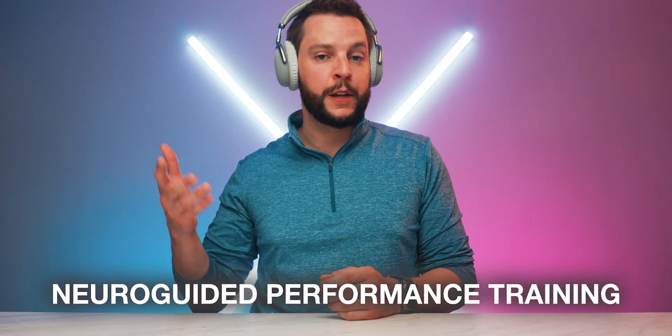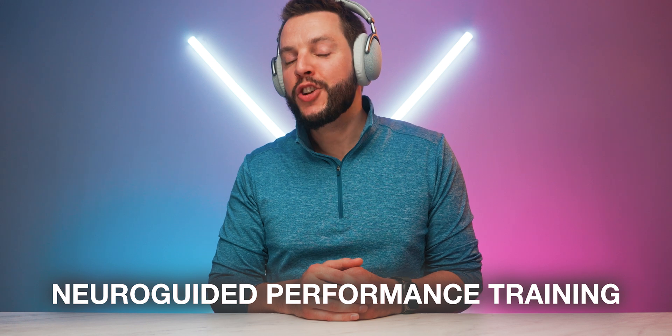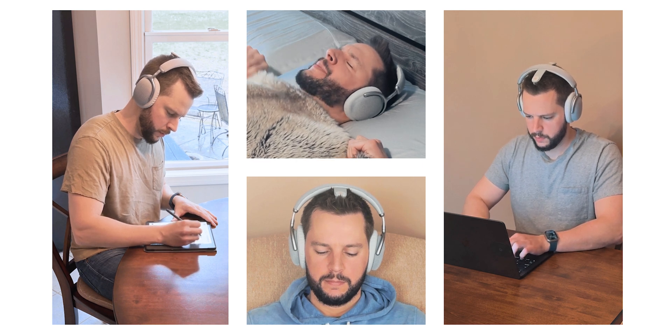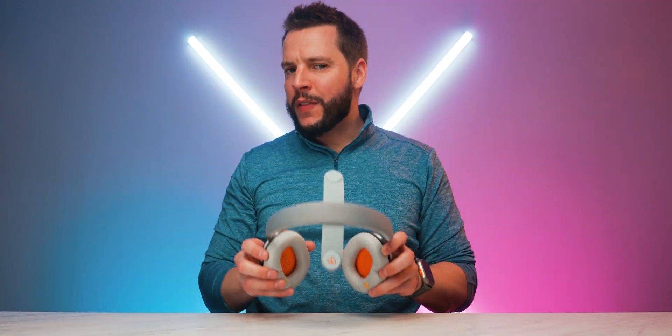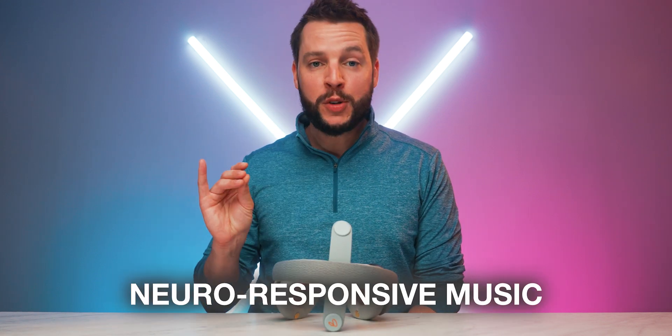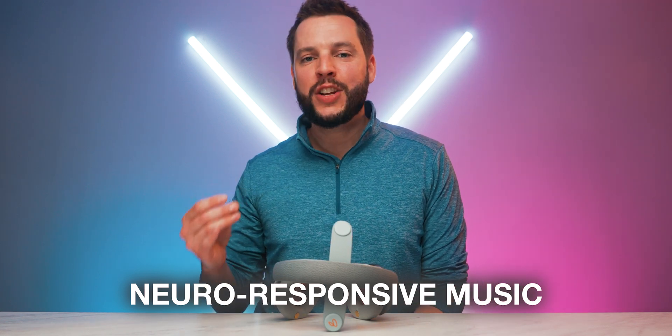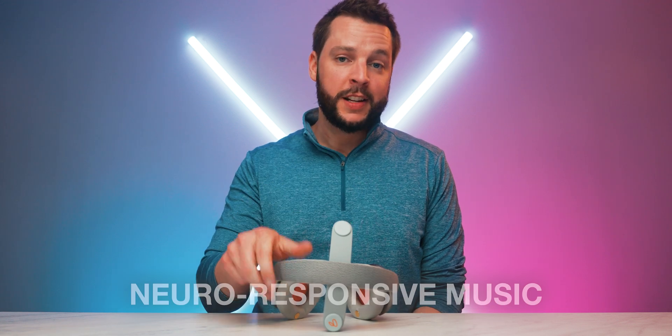But what exactly is this whole EEG sensor and music combination for? They're based on Vital Neuro's Neuroguided Performance Training, or NPT for short, that helps you to transition your mind into a particular mindset within the matter of just a few minutes — whether you need to relax, focus, concentrate, meditate, or even prepare for a better and deeper night's sleep. The secret is in the innovative patented neural responsive music that you'll experience within the Vital Neuro companion app, working hand in hand with the EEG neural technology built into the Vital Neuro headphones.